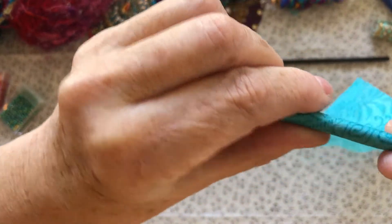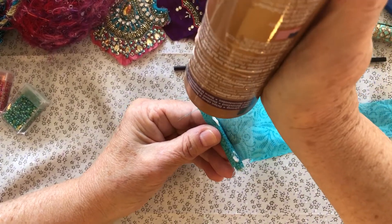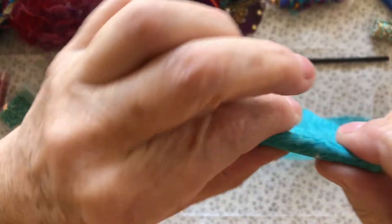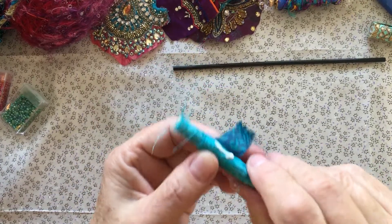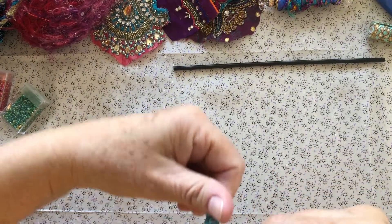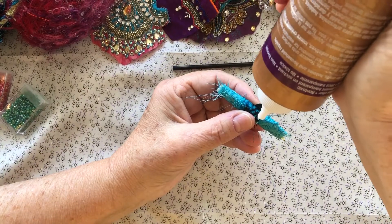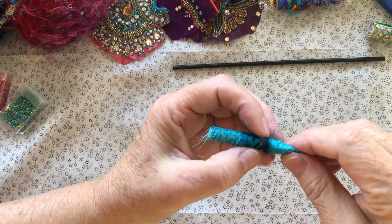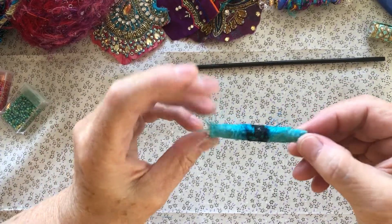I wrap it, put a little glue on the straw, and roll it along. When I think it needs a little more glue, I just add a little more so it stays on there. The reason I cut the fabric in a pie shape is it makes the bead a little bit fatter in the middle when it's all rolled up. This glue dries clear, which I really like. The fabric fix stuff sticks to your hands so bad — pretty soon you're stuck to the bead!